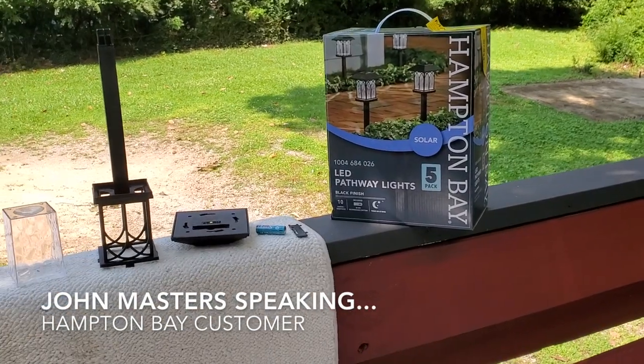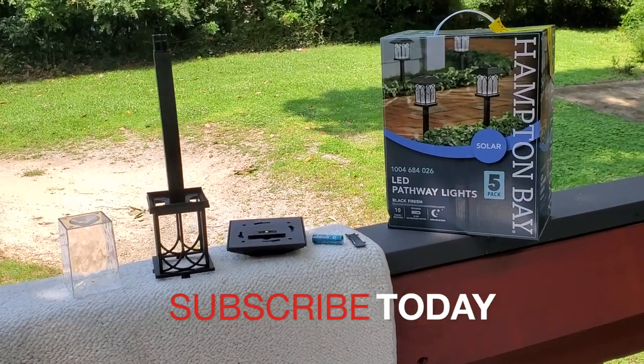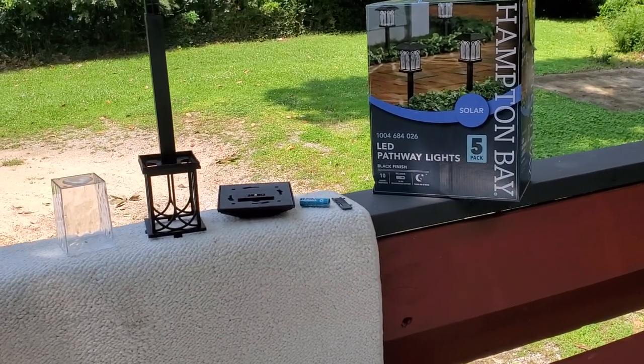Seems like a lot of my reviews I do on products I wasn't planning on reviewing. But because I had a problem, I felt like I needed to do a review to help the other shoppers.